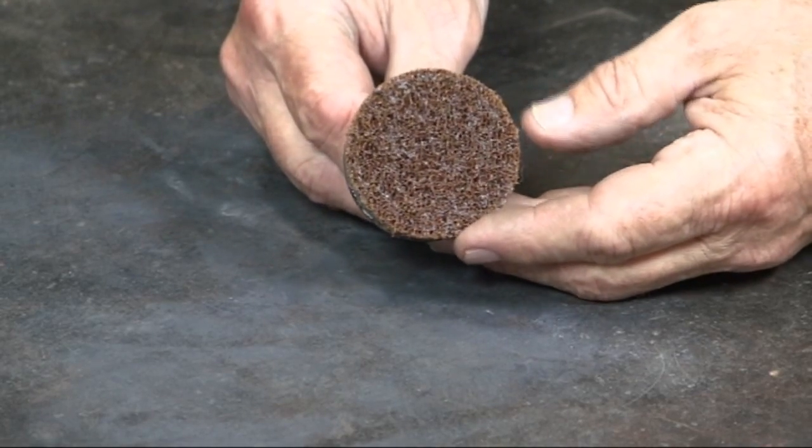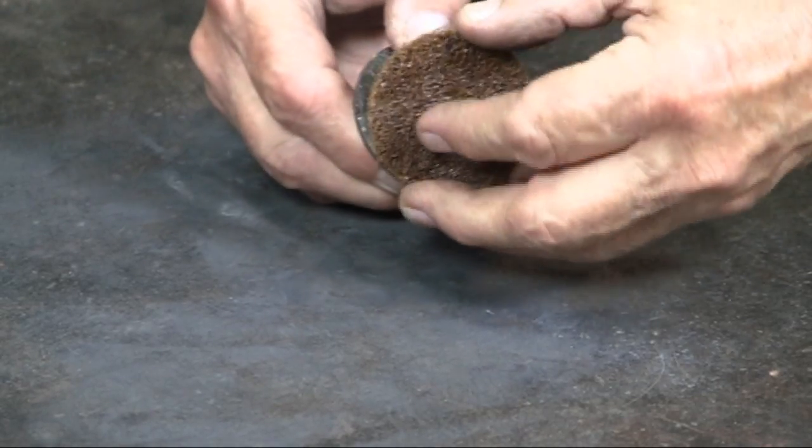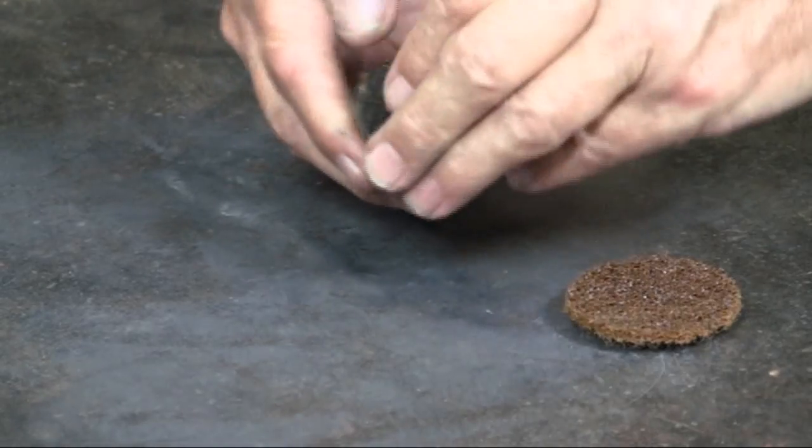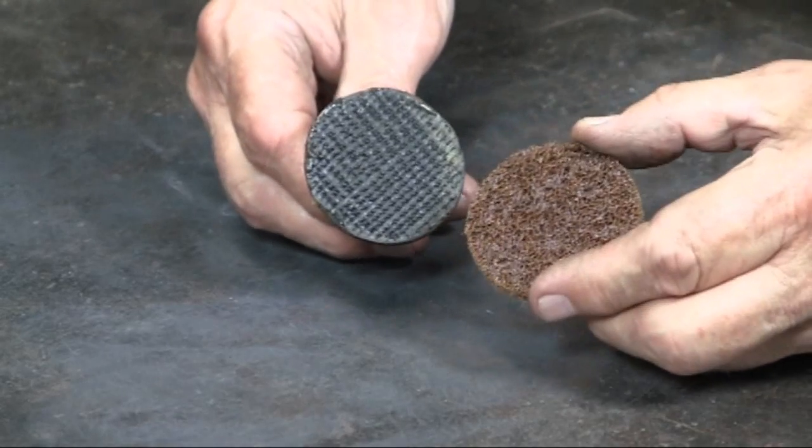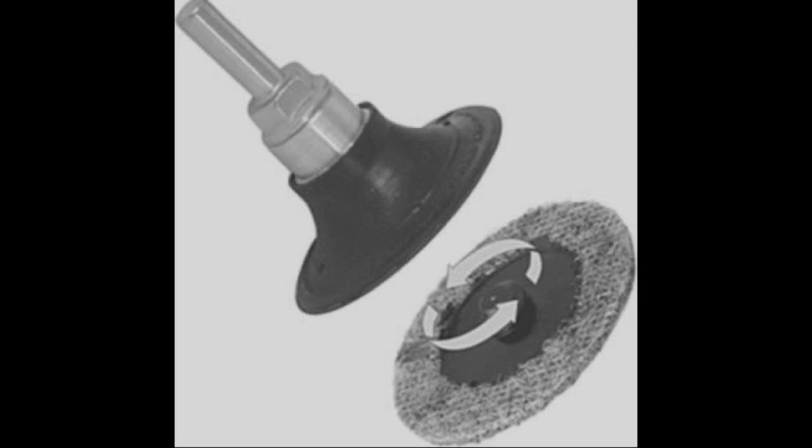What I'm using is rather an old style, and they have come up with something much more efficient. They've made an improvement so that the Scotch-Brite pads lock directly onto the mandrel.